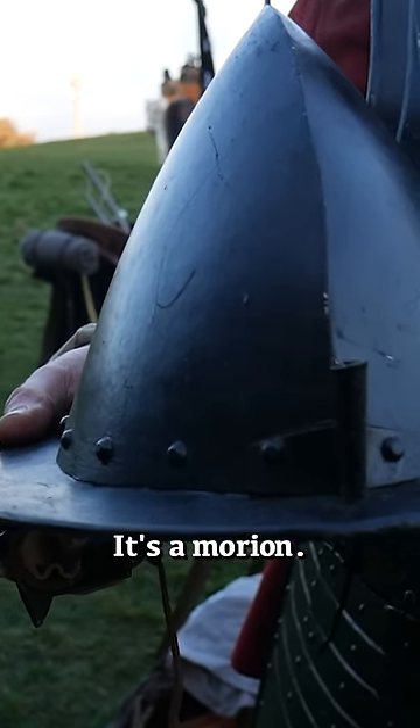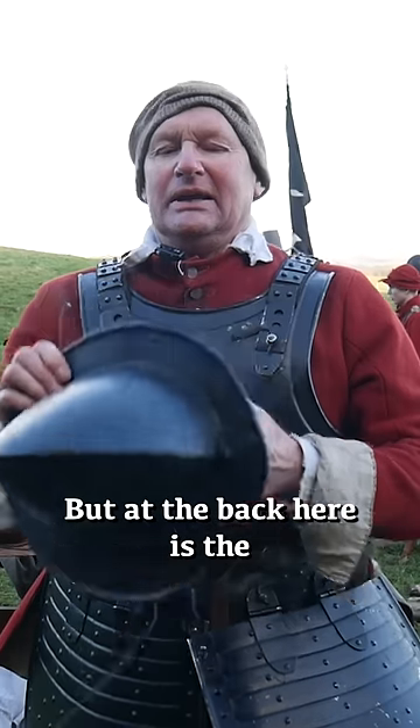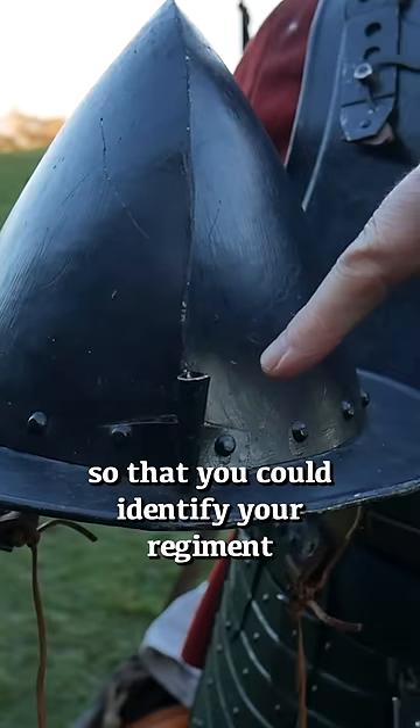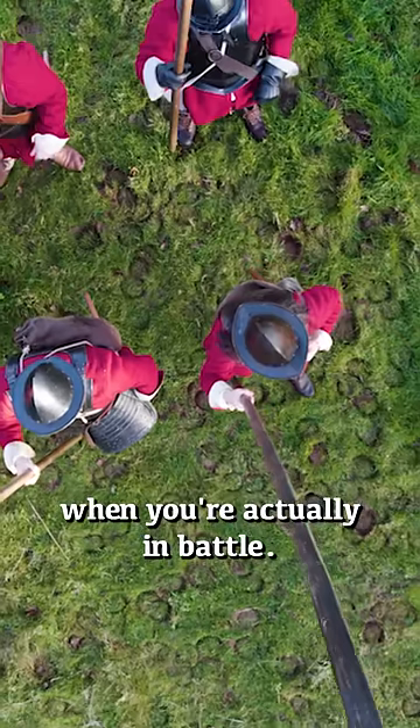This is a helmet — it's a Morion. At the back here is a hook which they used to put the battle sign in, so that you could identify your regiment when you're actually in battle.